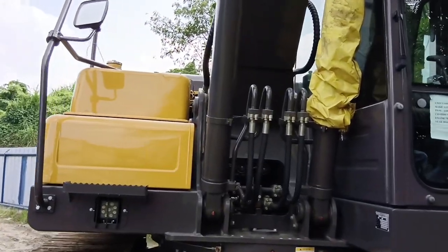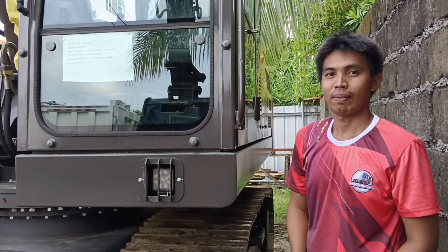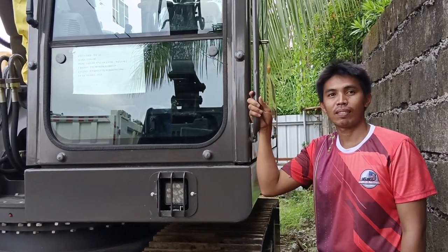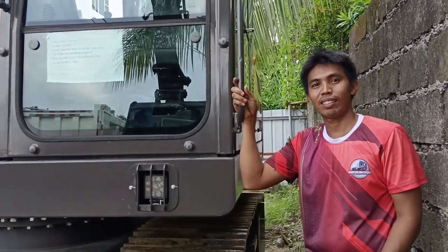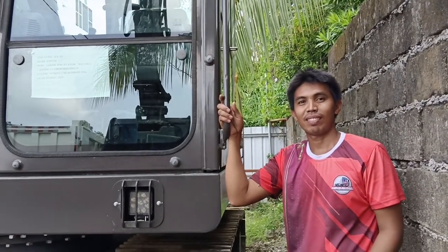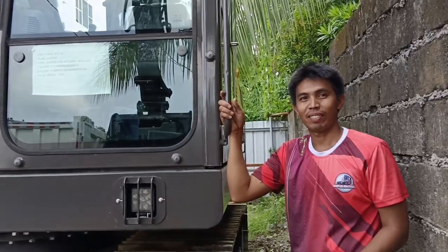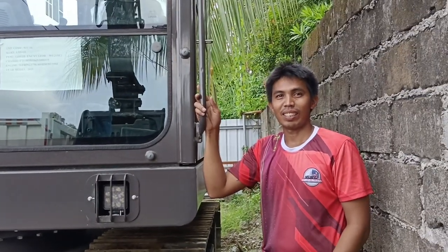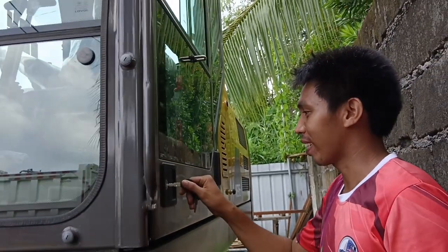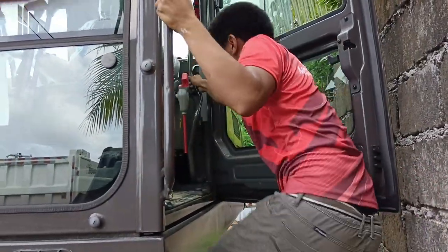Later on, we will see the actual operation — how it is operated. Let's go to the inside of the cabin. For today, our operator is Romnik. Meet Romnik, our excavator operator. He will demonstrate to us how this hydraulic excavator is operated. So first, what shall we do in order to operate the excavator?